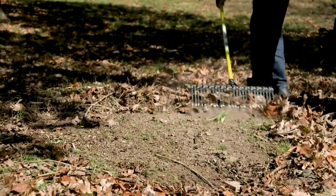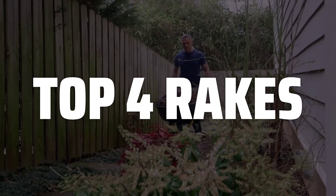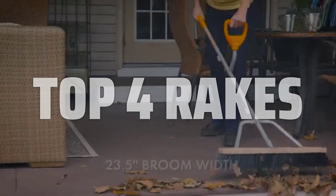Choose a rake size based on your height and the amount of ground you need to cover. To help you find the right model, we've listed the top 4 rakes and their key features, plus the things you need to consider to help you choose the best one for you. Links to all products mentioned in the video are in the description below.